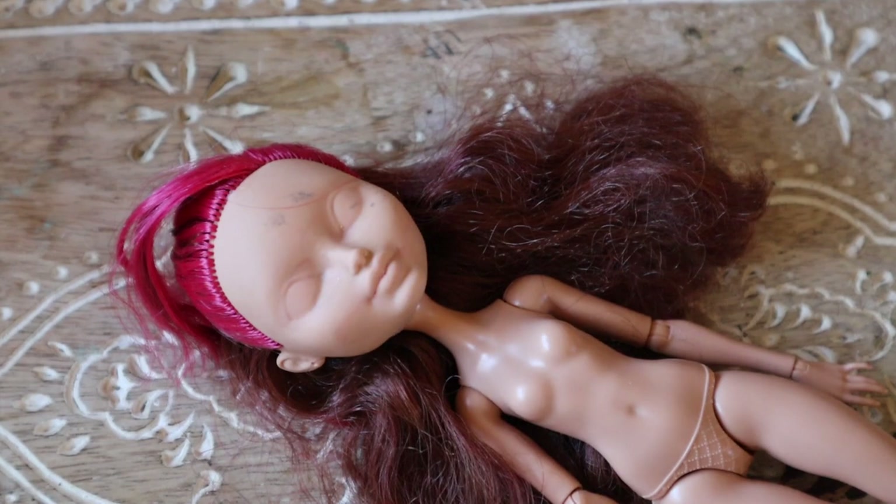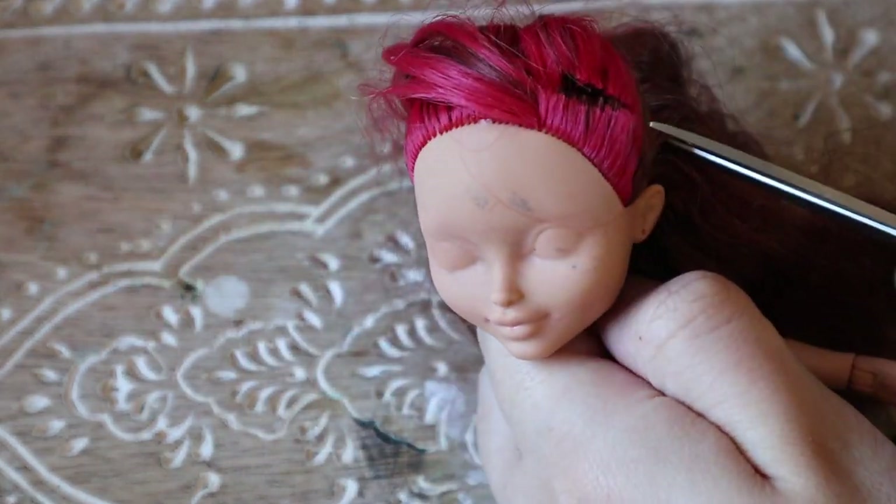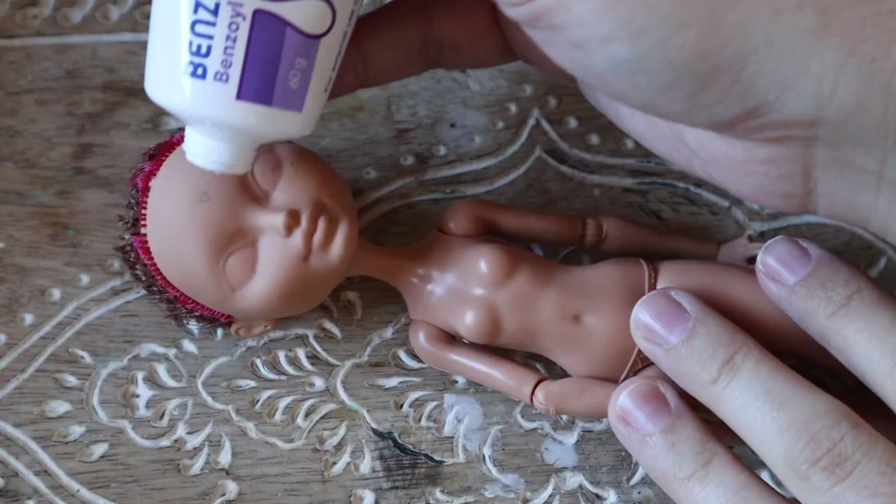This doll does have some staining, so I will also be using the acne cream removal technique to remove some staining once I've taken off her factory hair.